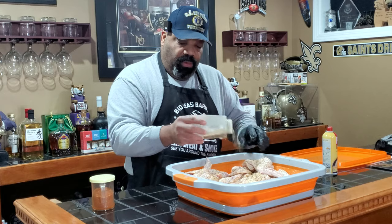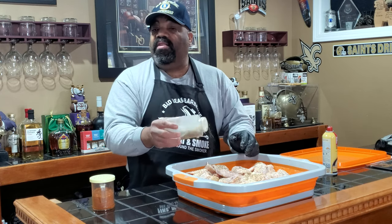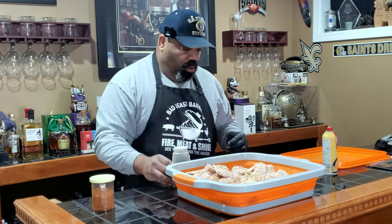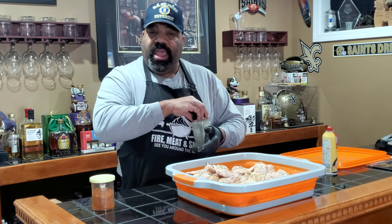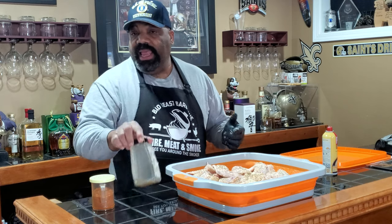All right, I think we're good on our seasoning. I'll reserve some of this SPG to touch up the chicken once we get it out to the smoker. We're going to let the chicken sit here for three to five minutes and get happy.